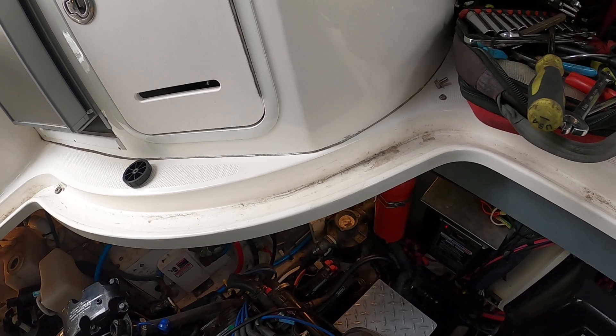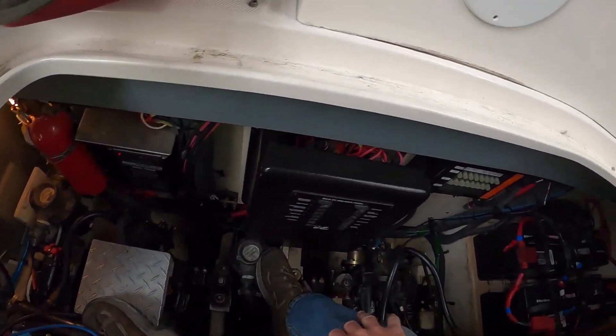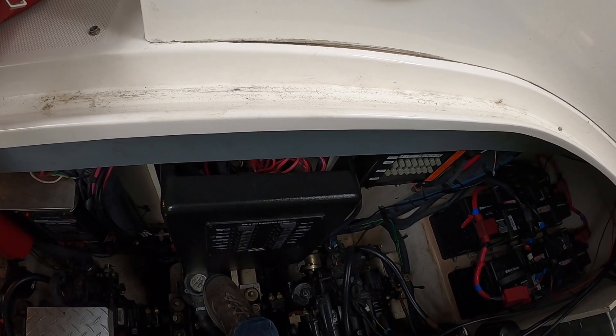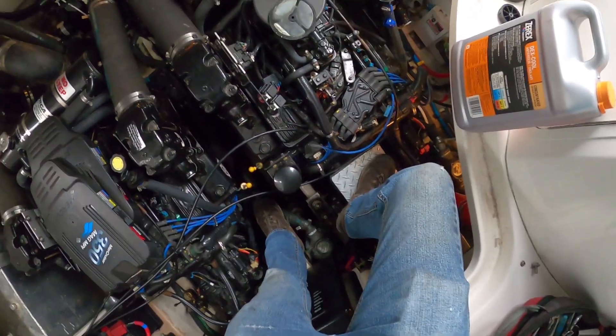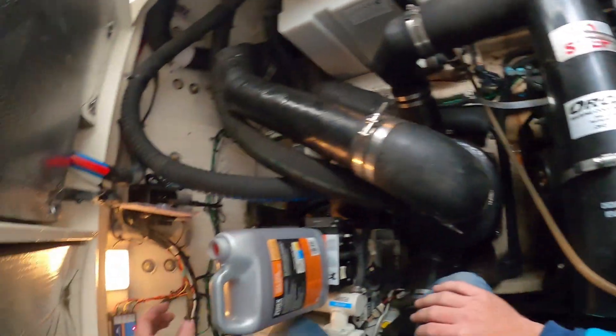The last time it took nearly half a gallon, and you're saying now it's empty again? That was three trips ago. Let's see how much it's consumed — it smells rotten too.